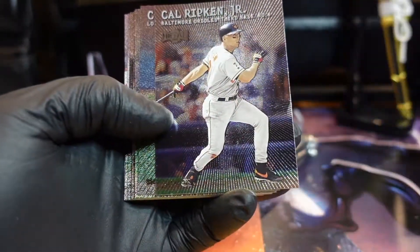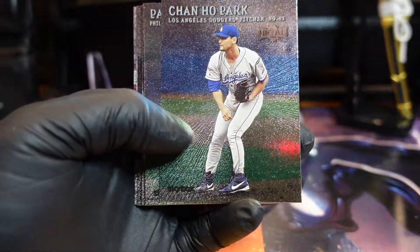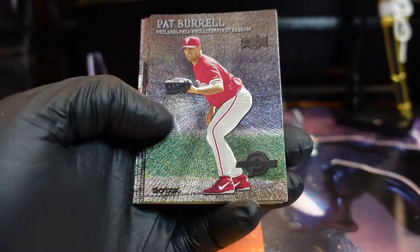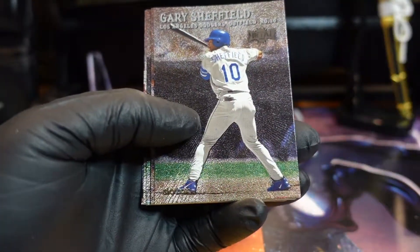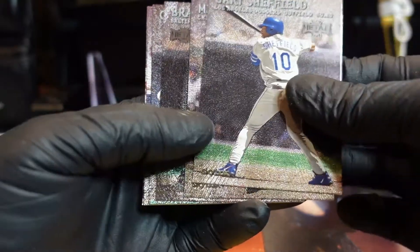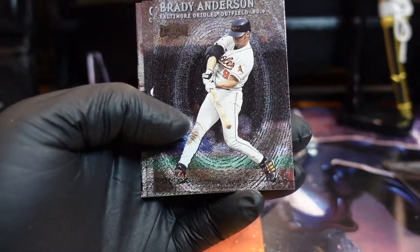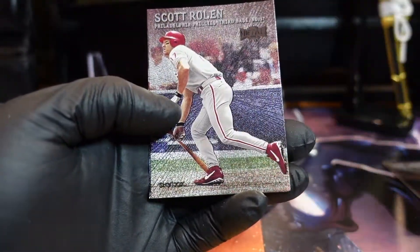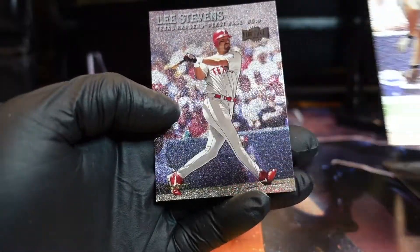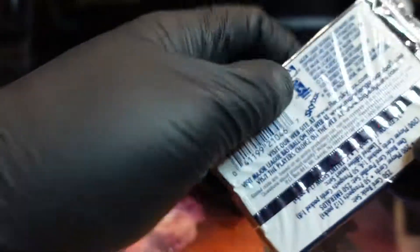They're looking pretty good. Oh, Cal Ripken — nice! I'll take that. Metal. Yep, that's Gary Sheffield — putting him in the yeah buddy pile. Brady Anderson, Carlos Lee — this is 2000 — Lee Stevens. Not bad, not bad. These look pretty cool. I like the way they feel.